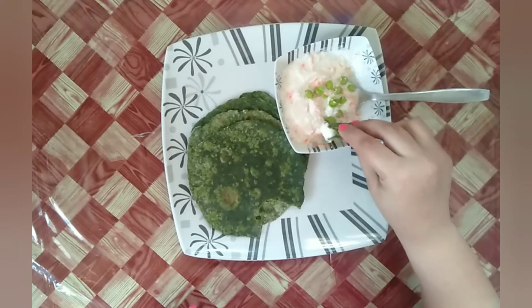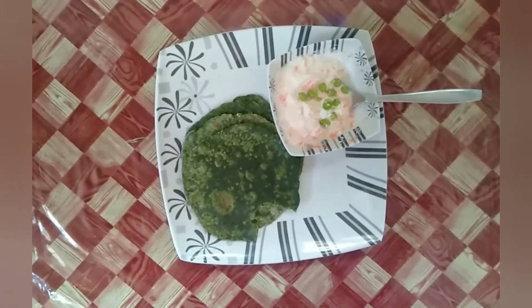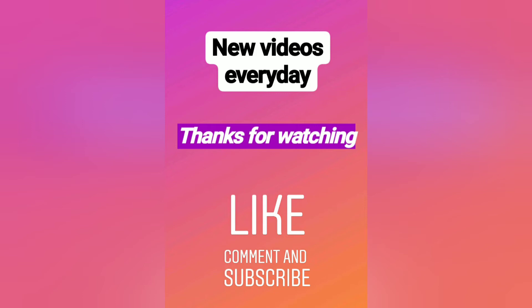Delicious, filling, and healthy spinach parathas are ready now! Hope you will give it a try. Until next time, bye bye, and thanks for watching!